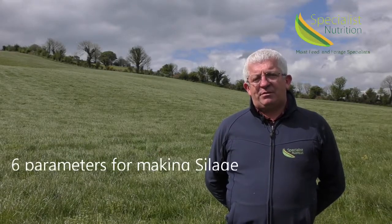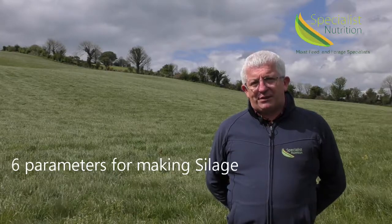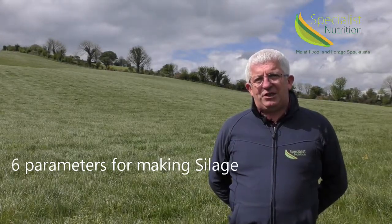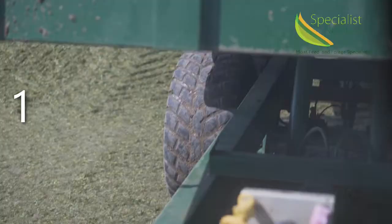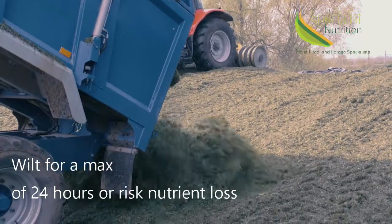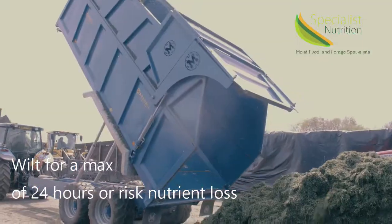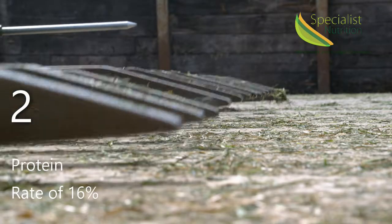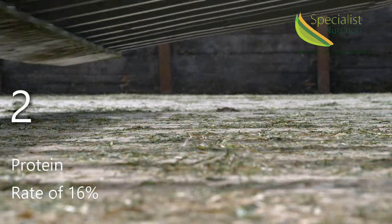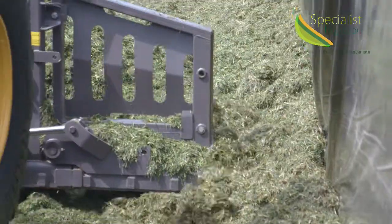In conjunction with Lallemand Animal Nutrition, they advise six parameters for making quality silage. Number one, dry matter. Ideal range at cutting is 18% dry matter. Wilting is advisable but no longer than 24 hours, as dry matter and nutrient losses will occur in the field from there on. Number two, protein. Protein is rated at 16%, which helps buffer the silage against a rapid drop in pH.